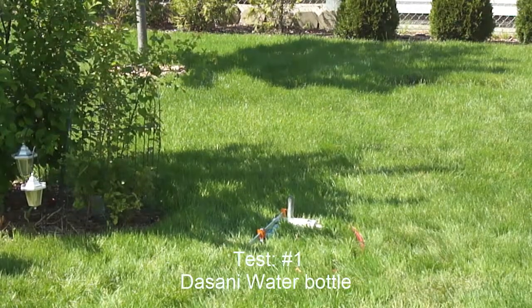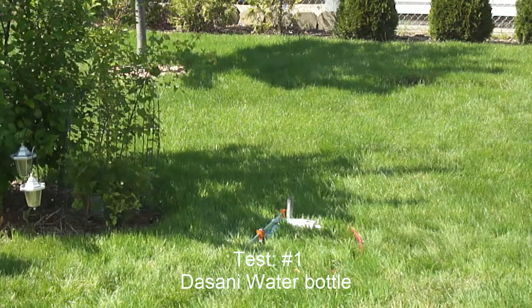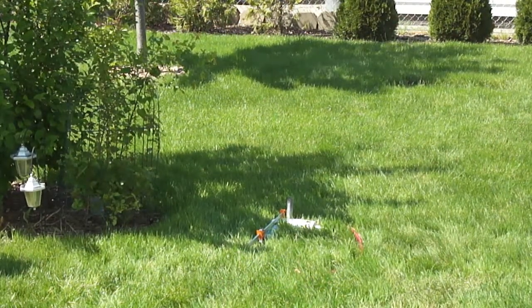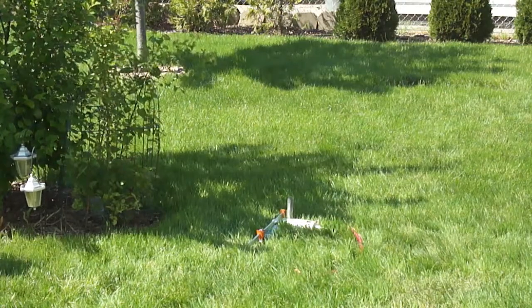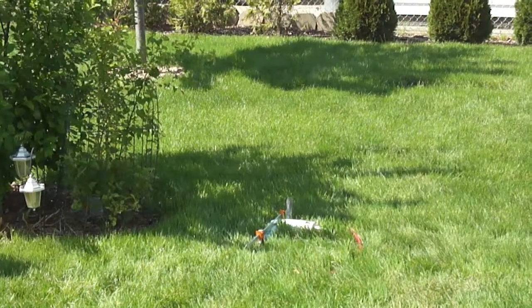Class number 1. Uno. Wait, how much is Uno? 20 PSI. 25. 30. Let's get closer with that.